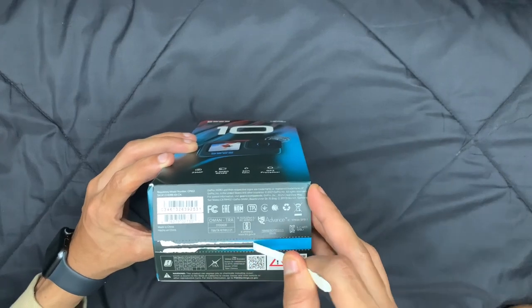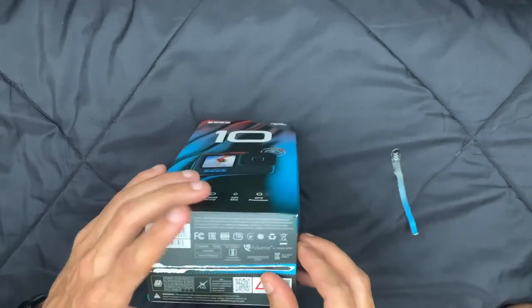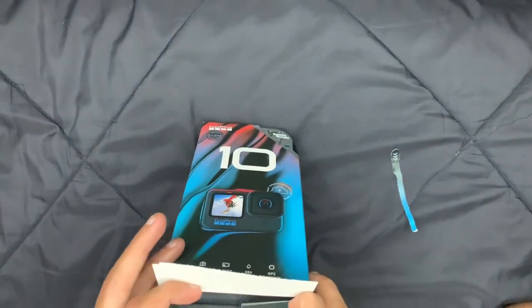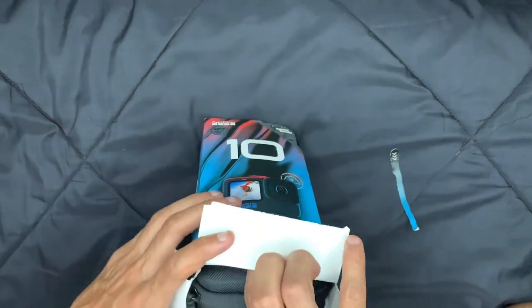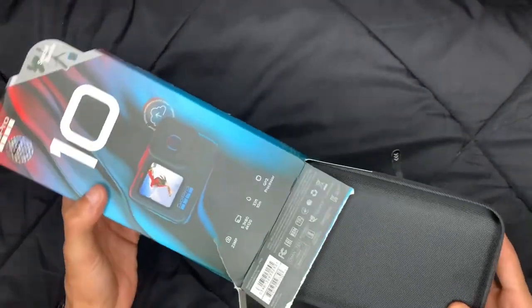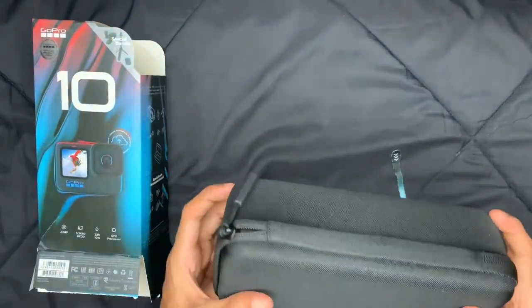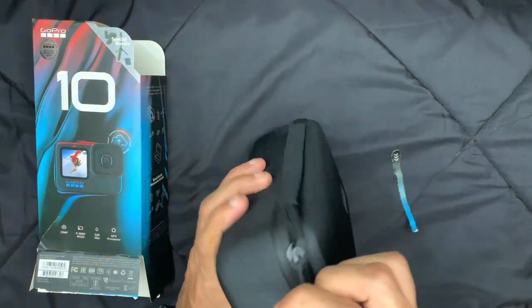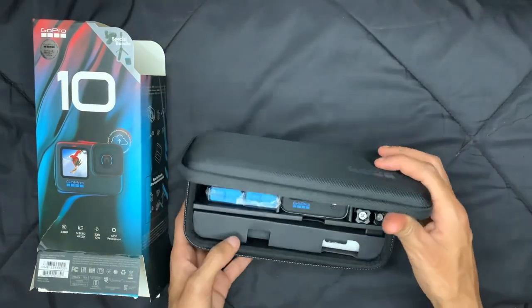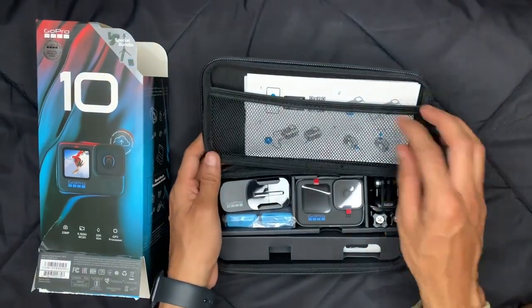Whenever you unbox something it's a beautiful feeling, and when you buy it on your own it's an even better feeling. So the box looks like this — let's keep the box aside. This is a beautiful case to carry your GoPro and all the equipment. It's well organized, as you can see.